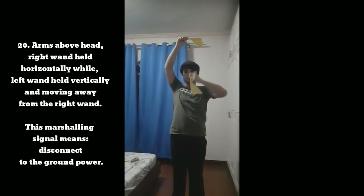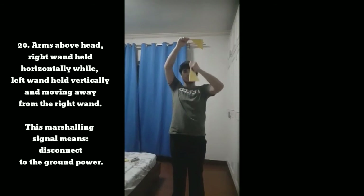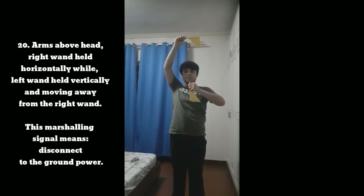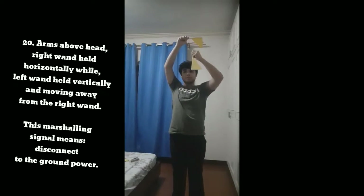Signal 20: With arms and wands above the head, right wand held horizontally while left wand held vertically and moving away from the right wand. This marshaling signal means connect ground power.